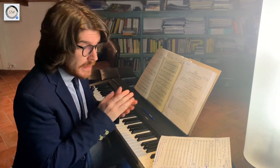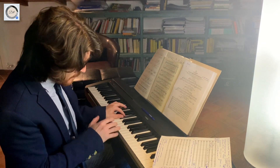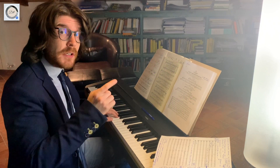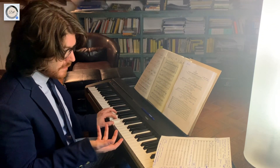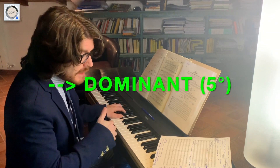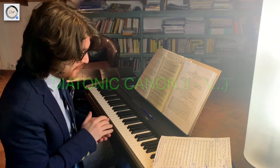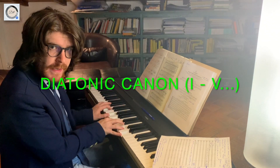There are a lot of secrets in this Canon. For example, the ground bass is based on two functions: the tonic — I play the chord — and the dominant — I play the chord. The harmonic analysis is actually very simple and captivating at the same time. It's a joyfully diatonic canon based on two tones: the tonic and the dominant.